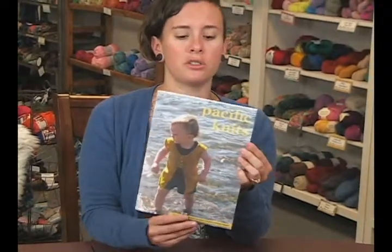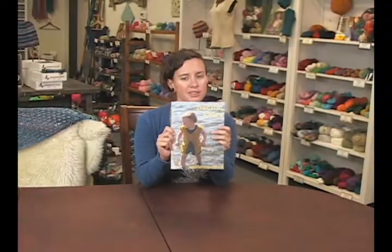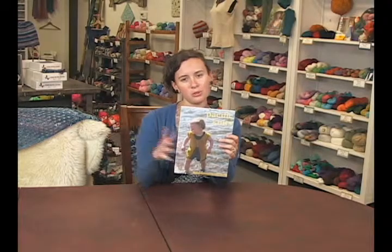They have several pictures included with the work. Again, Pacific Knits by our two fun designers. Thanks for watching. I'm Sharon from Jimmy Bean's Wool.